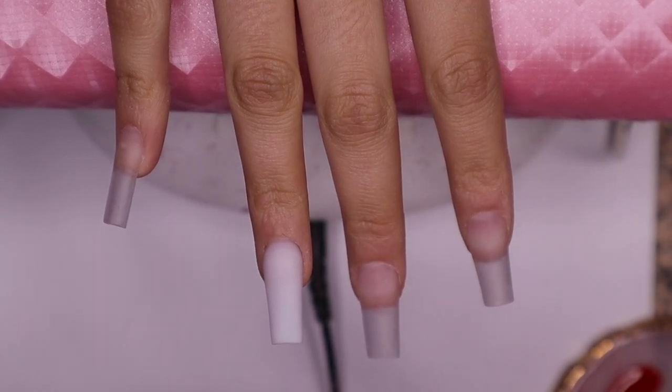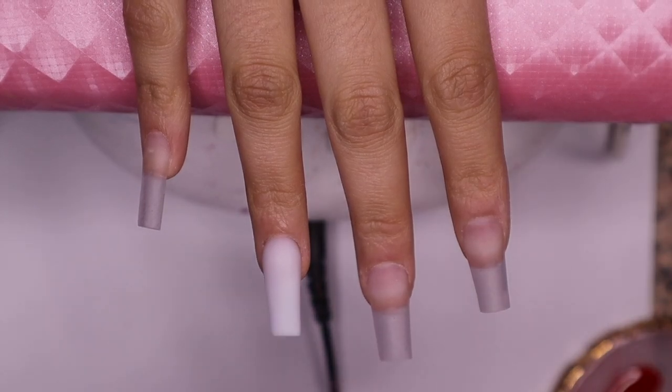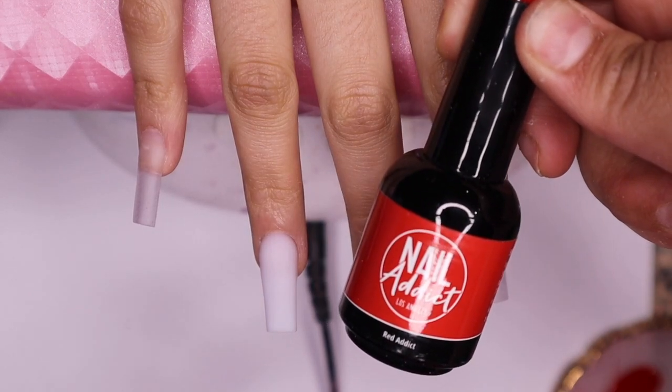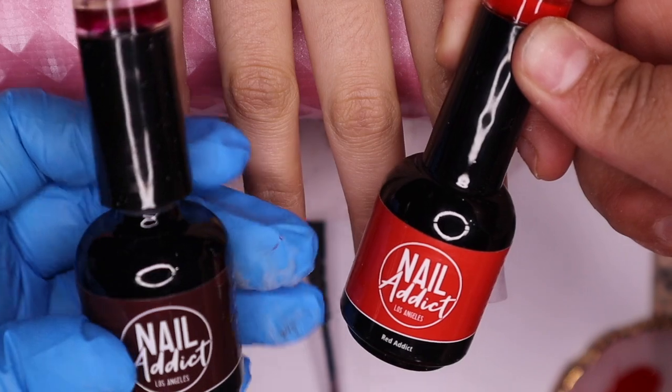What's up babies, it's your girl Tati Chanel back with another video and it's spooky season! Shout out to Nail Addict for sending me these gel polishes. We're going to be using Red Addict and the other color is going to be Diva, which is a maroon color, so shout out to them, thank you.